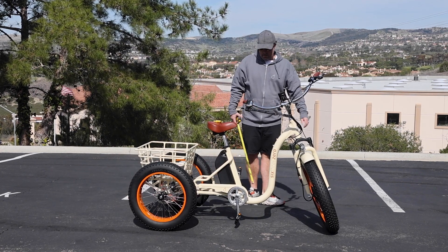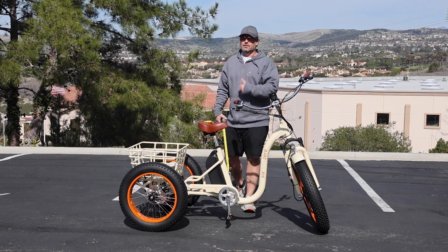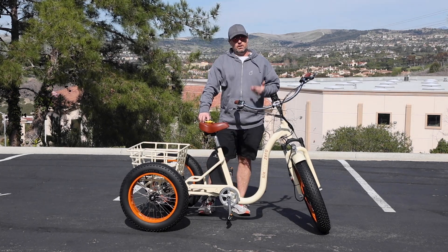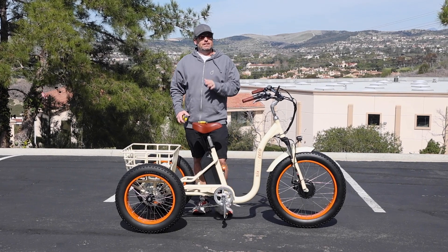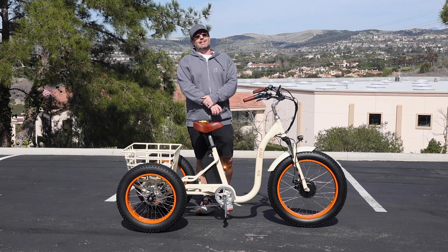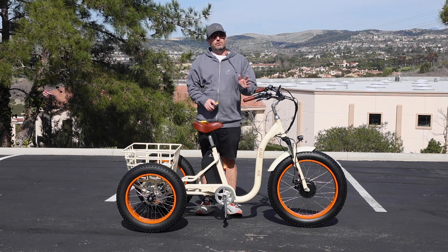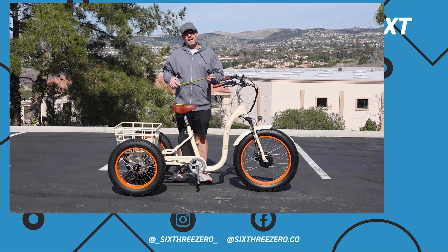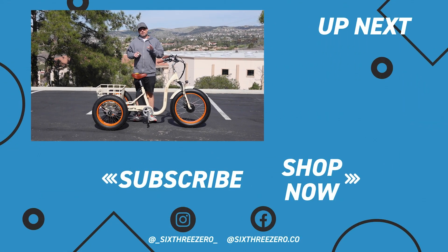That covers most of the measurements — if I missed one, comment below on YouTube or reach out to the team at 630.com, or call us at 310-982-2877. Don't forget you get 30 days to test ride your e-trike; if you don't love it in the first 30 days, send it back with no questions asked and no money out of your pocket. We also warranty everything for up to a year — anything goes wrong, we cover parts and labor. Join our Facebook group, 630 Peddlers, with thousands of members; talk to existing riders before you purchase, then share your own experience once you have yours. Thanks for sticking around — it's your journey, your experience. Enjoy the ride.